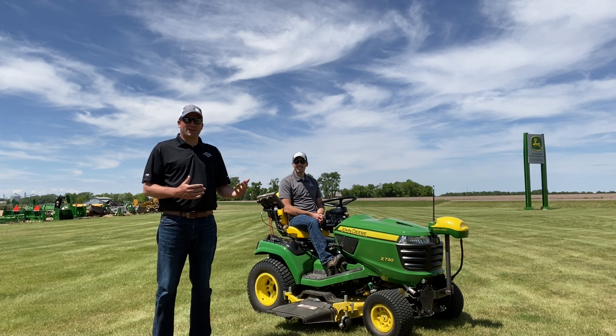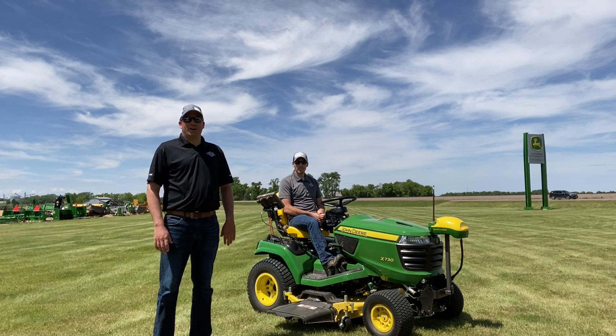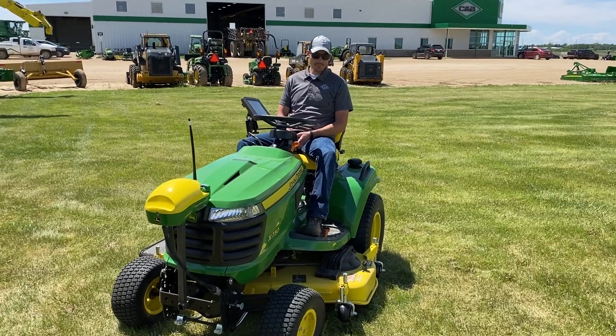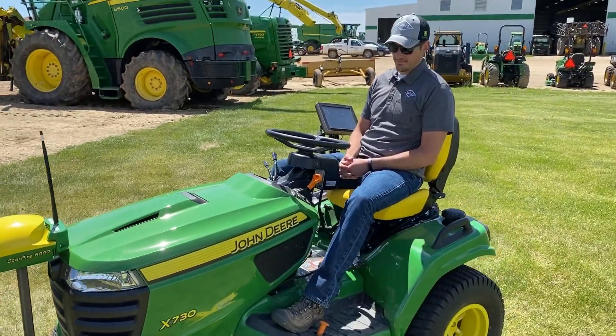Let's take a look at some of the things we've done with this X730 lawnmower and how we've integrated precision ag onto it.